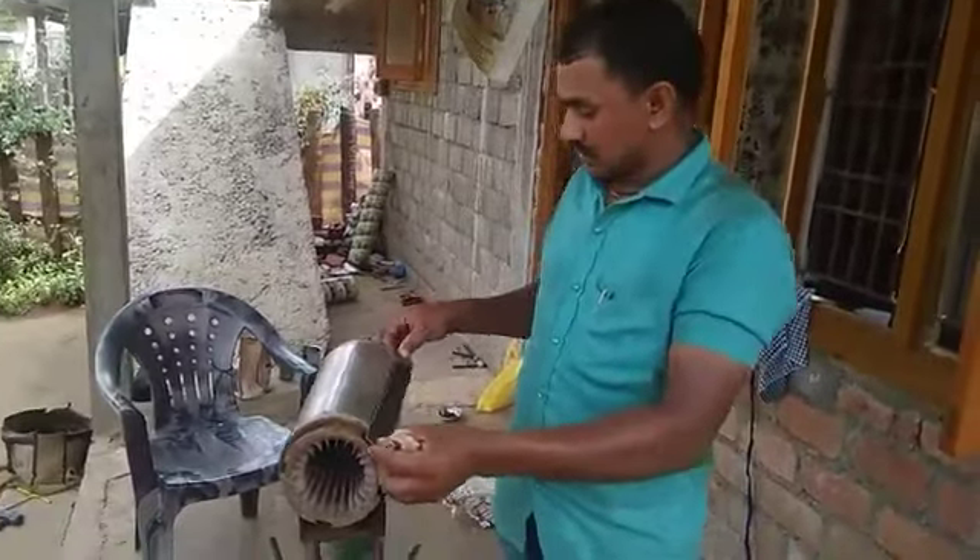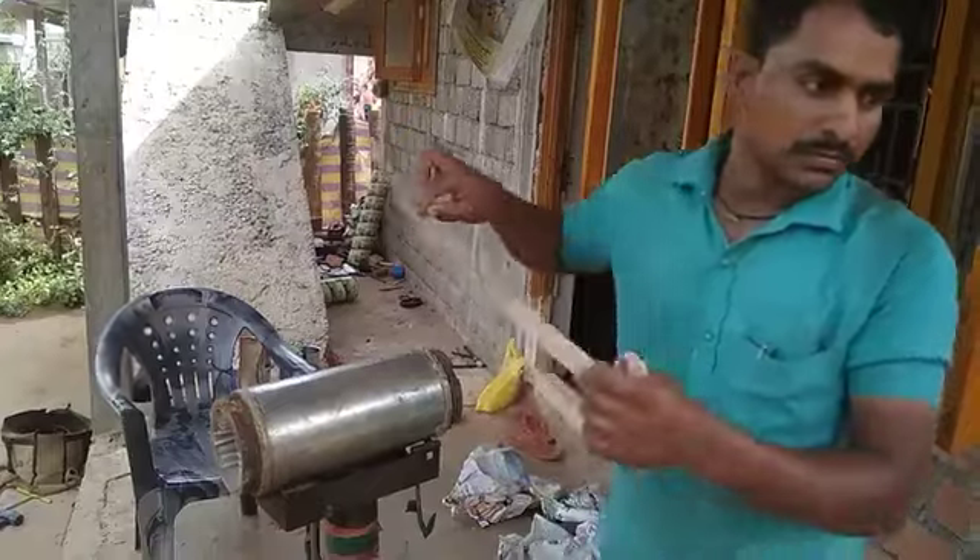Submissible motor rewinding is being demonstrated. The first thing is to cut the body color.